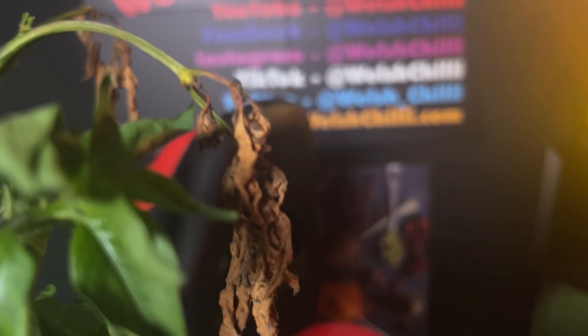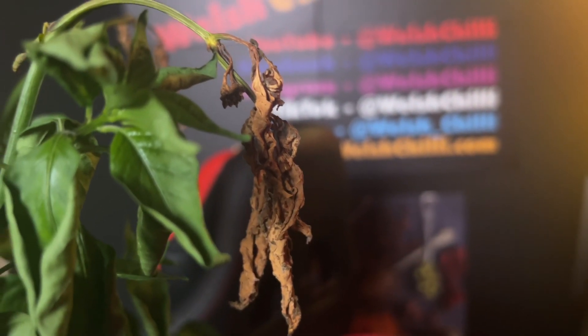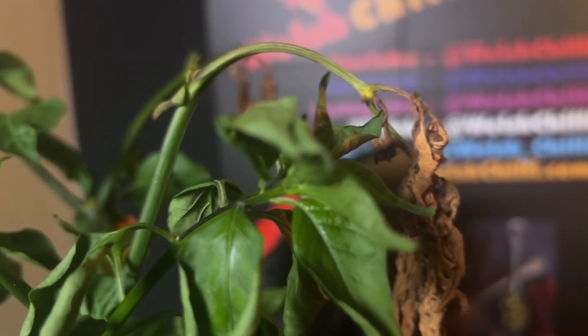First, let's have a look at how we can identify calcium deficiency in pepper plants. You can identify most pepper plant problems by looking at the leaves. For a calcium deficiency, you want to look out for necrosis, which is yellowing and wilting of young leaves, which then turn black and brown around the edges and in between the veins.